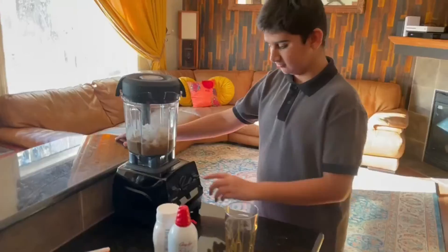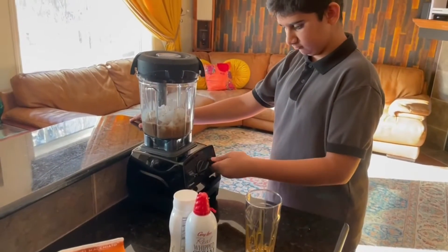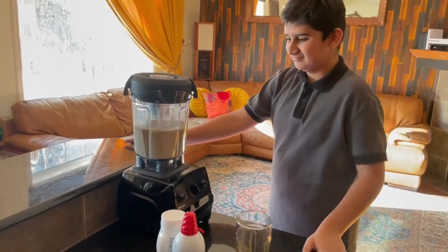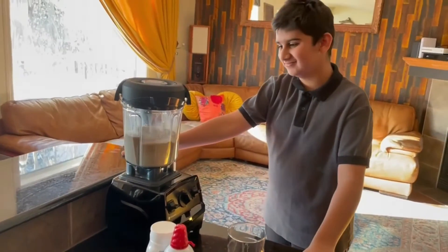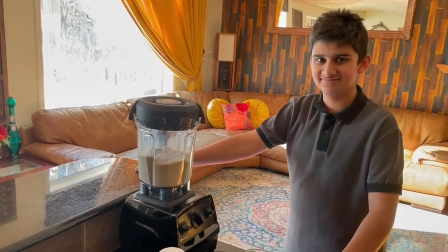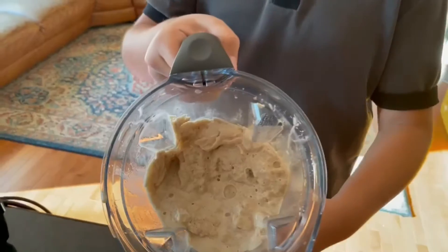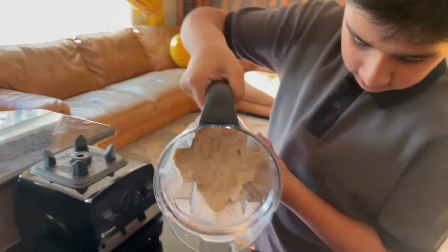Now the next step is to blend all the items together. Blend it for about 30 seconds and check to see if the ice is fully crushed. If it's not crushed then you might have to do it for a bit longer, because otherwise ice chunks will come in your mouth.